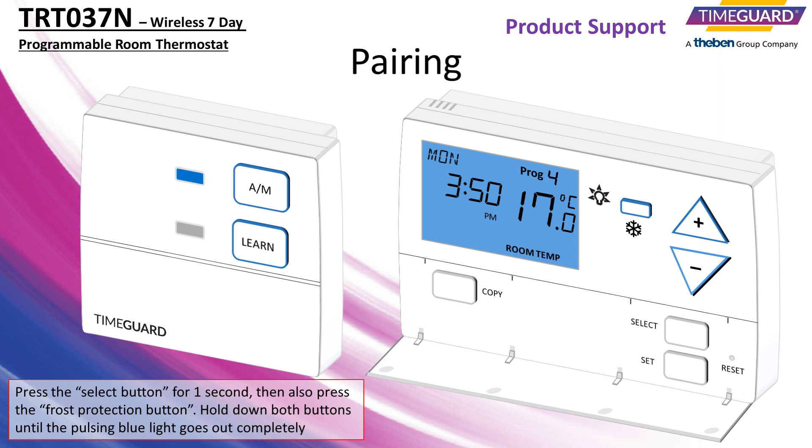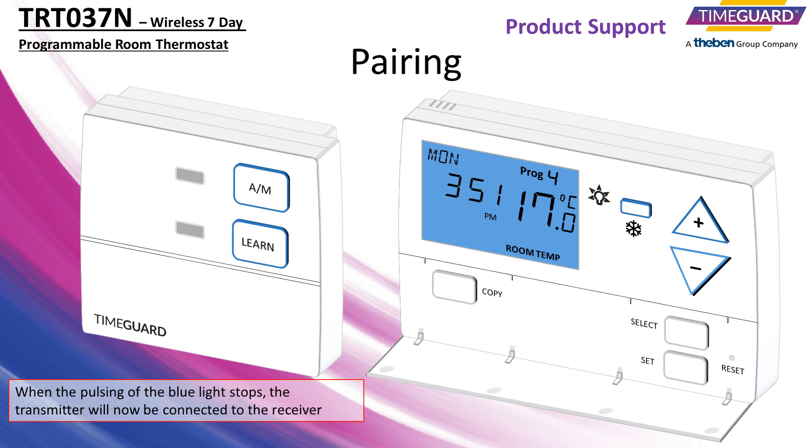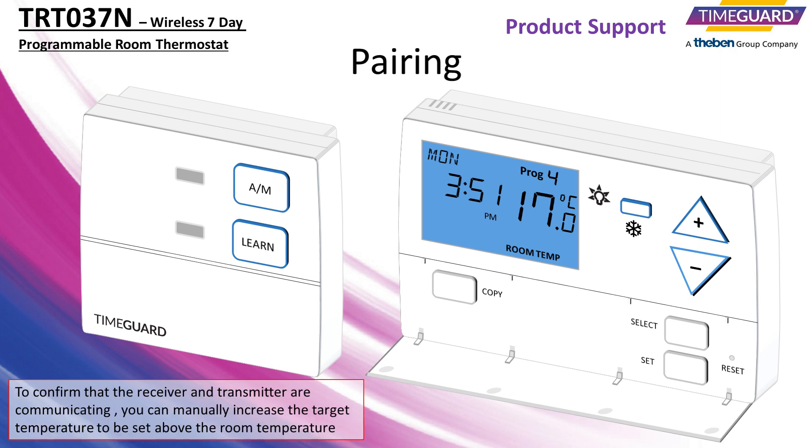Press the select button for one second, then also press the frost protection button. Hold down both buttons until the pulsing blue light goes out completely. Once the blue light stops pulsing, the transmitter will now be connected to the receiver.